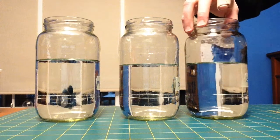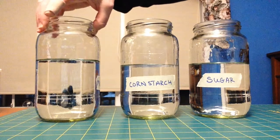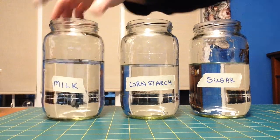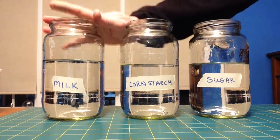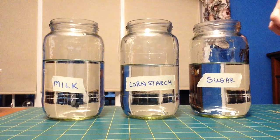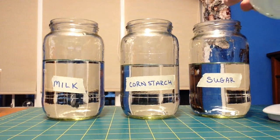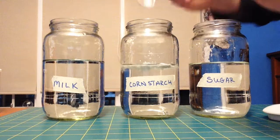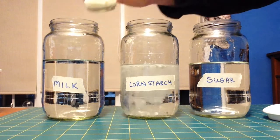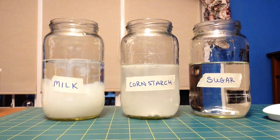It's always a good idea to label things when you do this kind of work, so I have the labels already on. We are going to make a mixture with sugar and water, cornstarch and water, and milk and water. We're not going to use very much — probably about a teaspoon or five milliliters or so. So we'll add our sugar, cornstarch, and some milk, and then we're going to do some stirring to mix it up.